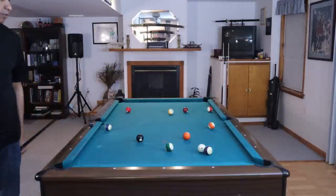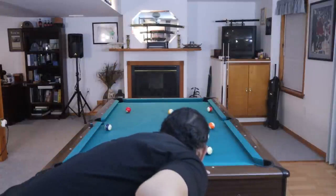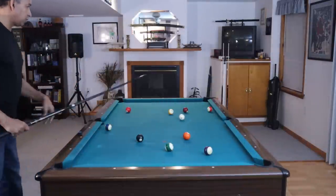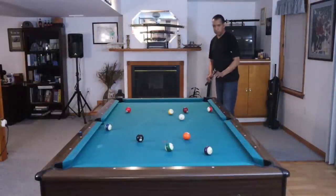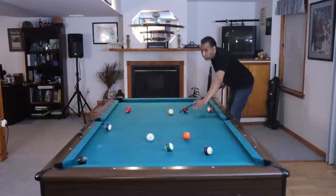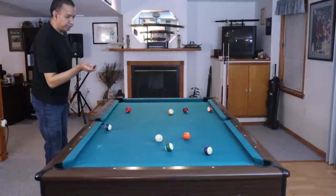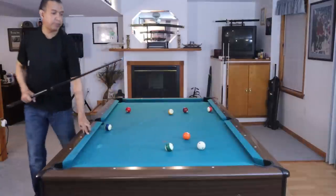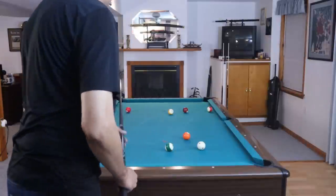I totally missed that 13, so I'm going to shoot it in right now because I still want to get on the 11. Now I have the same angle on the 11 that I had before. Not every time does everything go the way you plan it. I'm going to shoot a stun shot on this eight, get on the 12 ball, and then that's going to get me on the 11. In the meantime, while I'm shooting all these shots to get on the 11, the 10 ball is still an issue. So I'm going to stun this and finally make that 11 ball. And this shot here is actually going to put me on the 7.